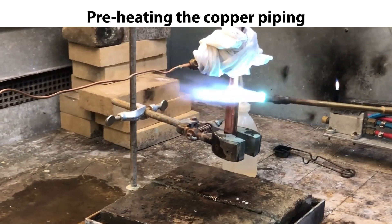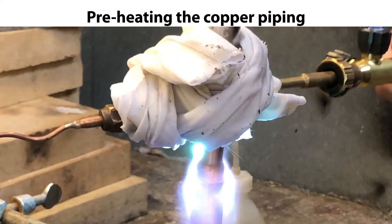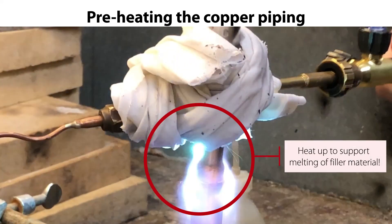The first step is to carefully preheat the piping to ensure that the bracing filler material being used will melt correctly and make a tight connection. However, for this small valve with small connections, this only takes a few seconds, as seen here.